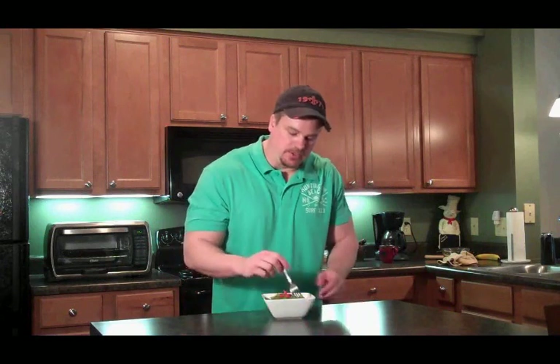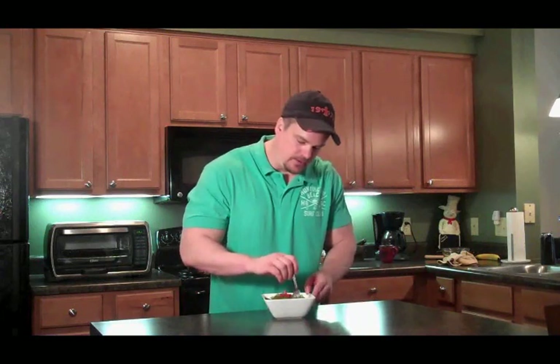And there it is guys, our Chinese celery salad. Pretty darn easy, don't you think? Got a little celery laying around you want to use up. That is good. That's got a little kick to it. Very nice.